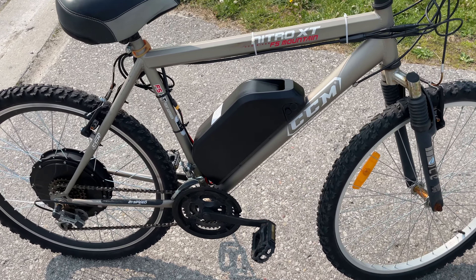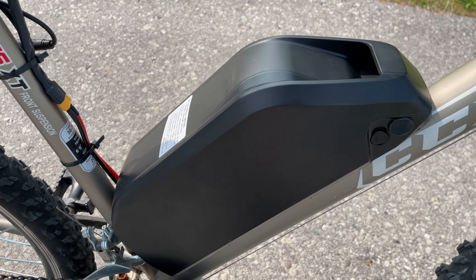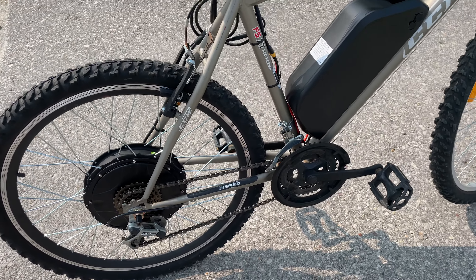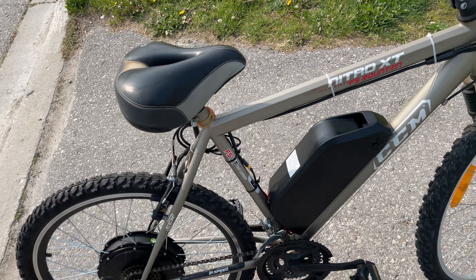Here's a 1000 watt kit from MotorizedNation.ca. It has a 24 amp hour, 48 volt battery. Pretty nice setup, goes pretty quick. Put it on this crappy CCM bike — the only big problem is really the brakes. It's nice to have disc brakes.